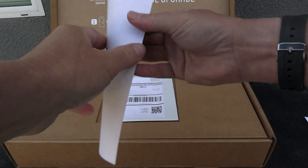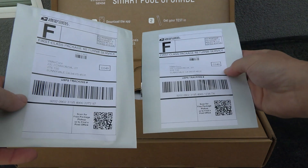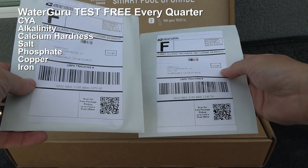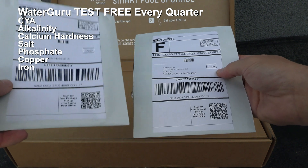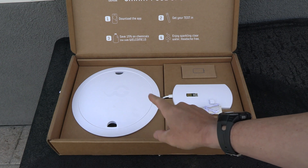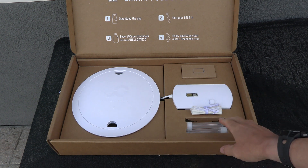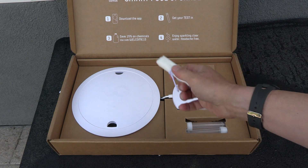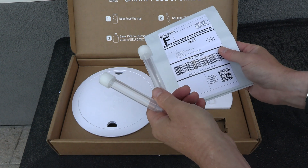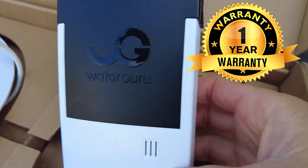Inside the box is a quick start guide, and this device is extremely easy to set up and install in your pool. There are also two included envelopes with paid postage — these are for you to send a water sample to WaterGuru, and they're going to check the other test factors in your pool for you. In the box is the WaterGuru itself, which will actually replace your skimmer lid. You also have four C batteries, a mesh bag that fits over the sensor, and two test tubes that you would send in. WaterGuru comes with a one-year warranty.